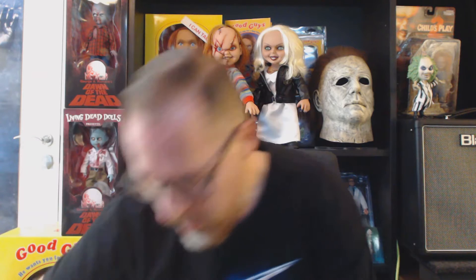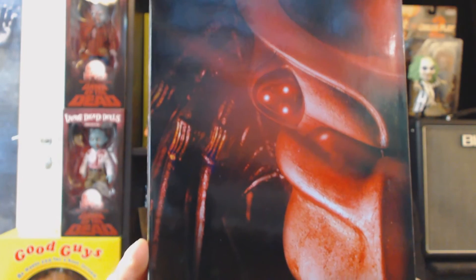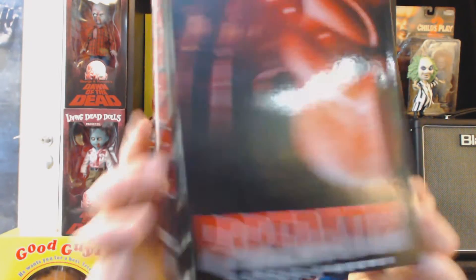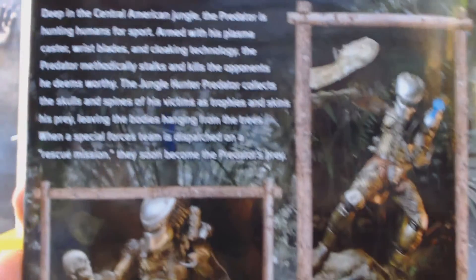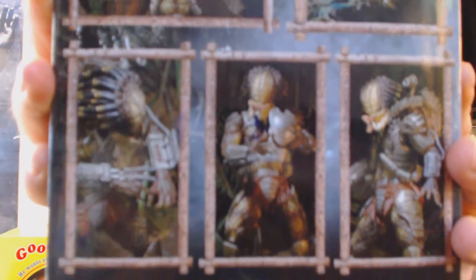And the fourth one is actually an Ultimate from NECA. It doesn't say Ultimate but it's packaged like the Ultimate. And it's the Predator Jungle Hunter. I had to buy this on eBay because it was all sold out in the stores. And this is pretty cool. There is a bunch of accessories included in this version. Let's open it up — so there you have the figure.